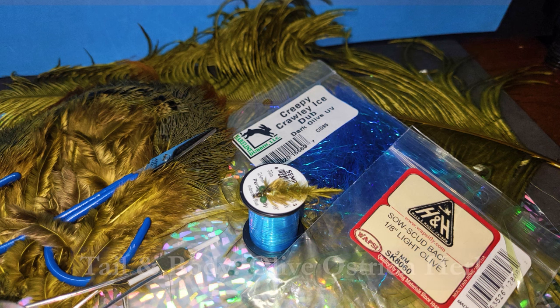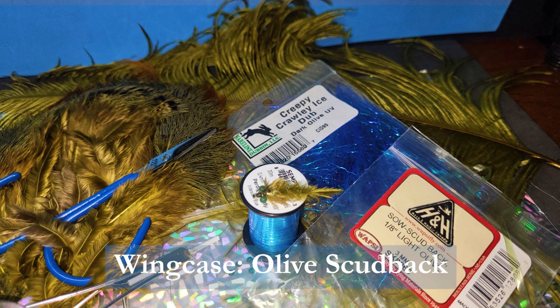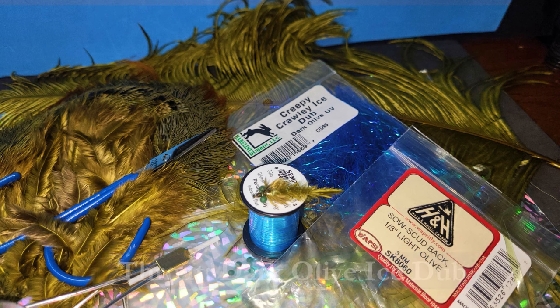Small olive mono-ice eyes. Tail and body is 3 barbules of olive ostrich herl. The rib is iridescent blue Pertigan body. The thorax is olive pheasant after-shaft feather. A wing case of 1-1/8 inch olive scud back. The throat is Creepy Crawly ice dub and dark olive UV. Let's get to the bench with Brent.